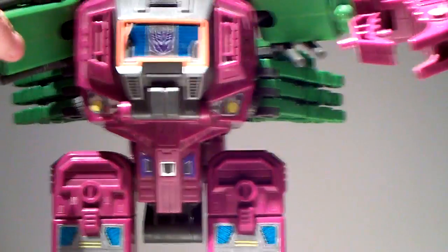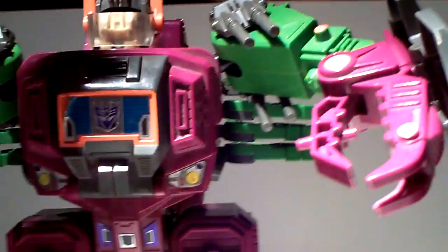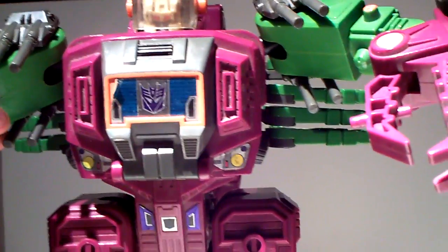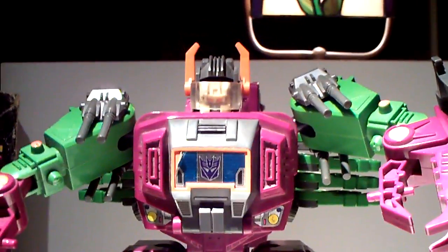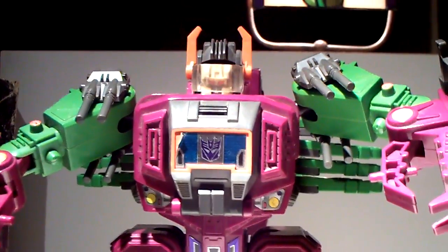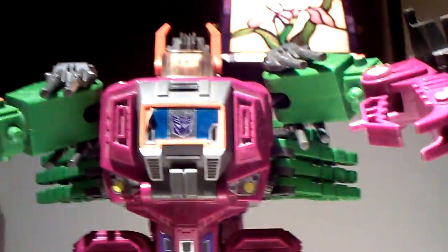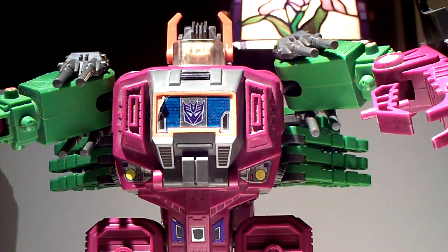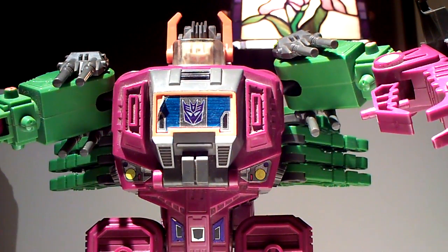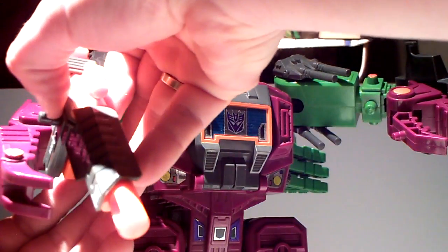So yeah, you can also pose these guns, turn them around, and the one on the other side. So yeah, there he is. Well, again, I hope you liked the big bastard month — I sure did! I'm not sure what next month is all going to be about, perhaps... no, not masterpiece month.